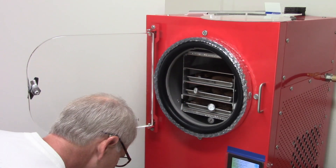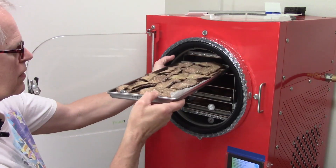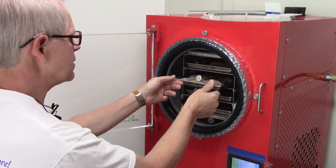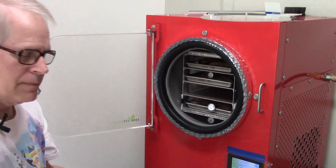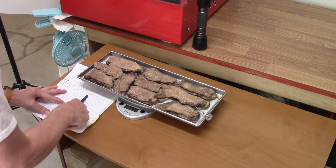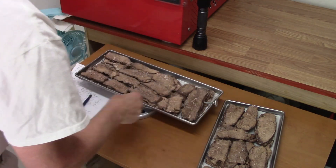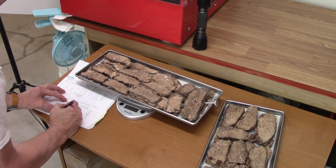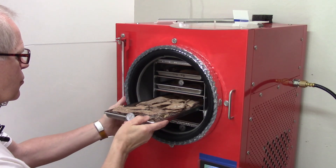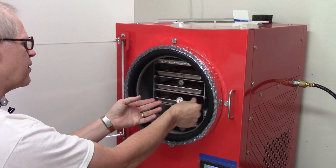Tray one: 1105. Tray two: 1162. I'll take tray two and put it up at the top, and tray one down here. Tray three: 1136. And tray four: 1174. Now I'll put this one up one — tray four. It definitely feels the coolest and shows 100 degrees, while the others show about 120.